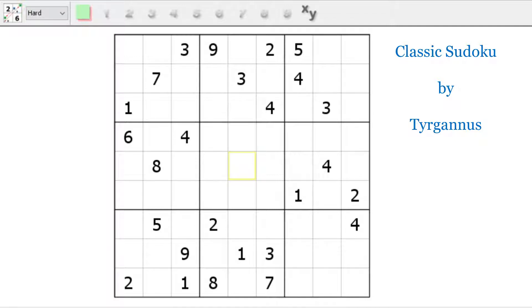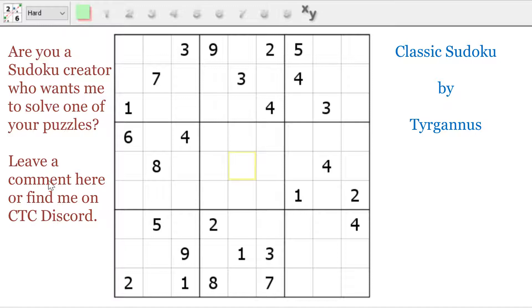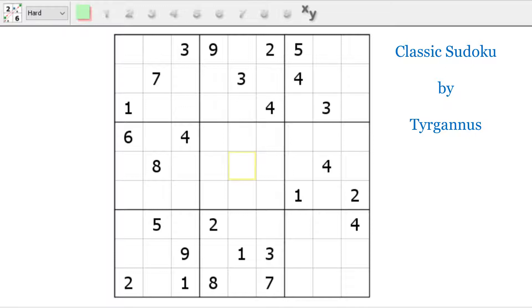I have a special treat for you. I'm going to be working on a classic handmade Sudoku by Turganis. Most of the solving you'll see on other channels uses the bottom-up method starting with cross-hatching and adding in candidates. I go the other method where I'll display all the candidates and do candidate elimination, kind of work my way back down.